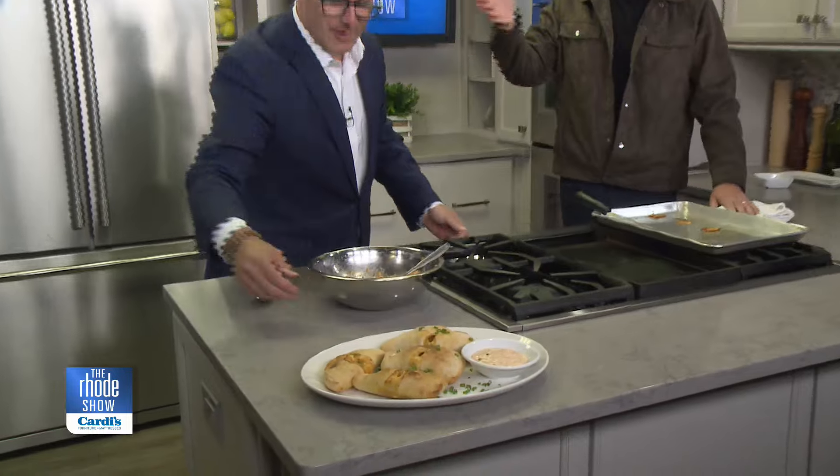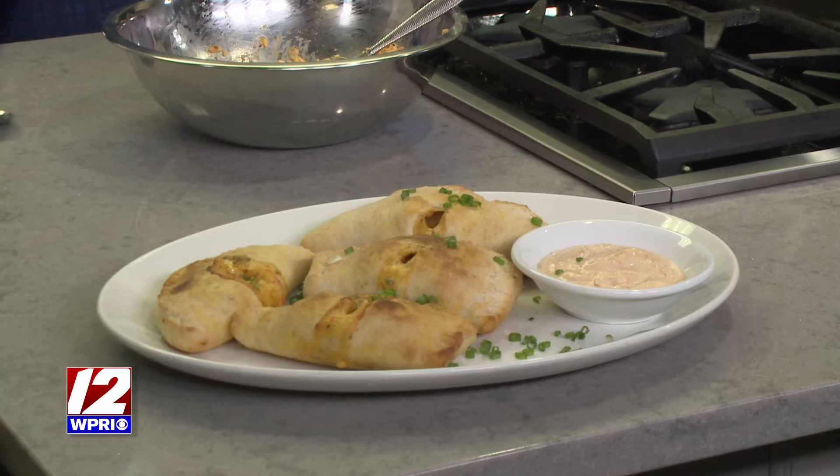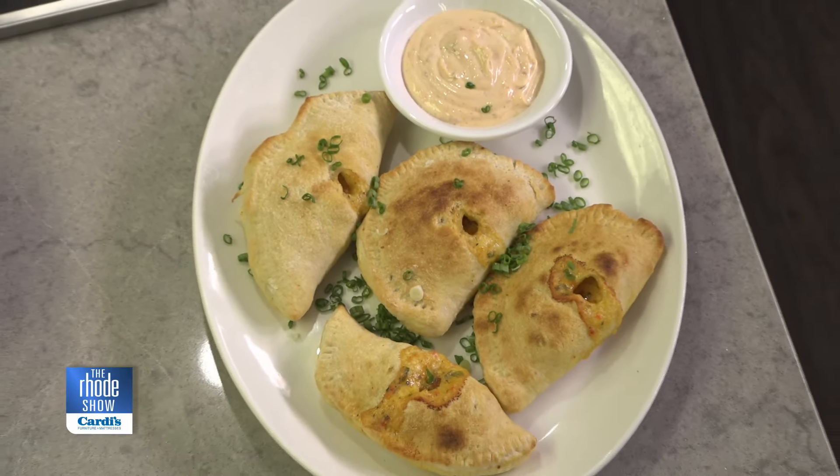I came in today — this is how easy these were. I think it was the latest I've ever gotten here, 8:50, and Susanna was at the door tapping her toes. I was worried I might not be able to get this done, but we've just been laughing for the last ten minutes back here. They're perfect. They took absolutely no time.